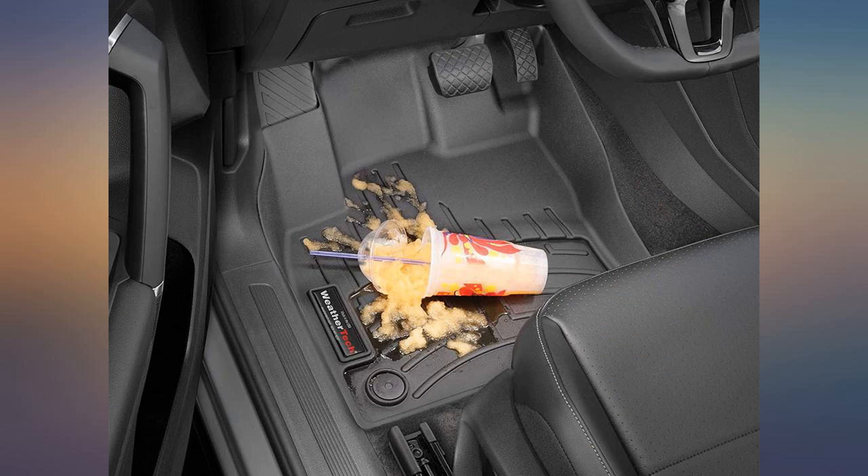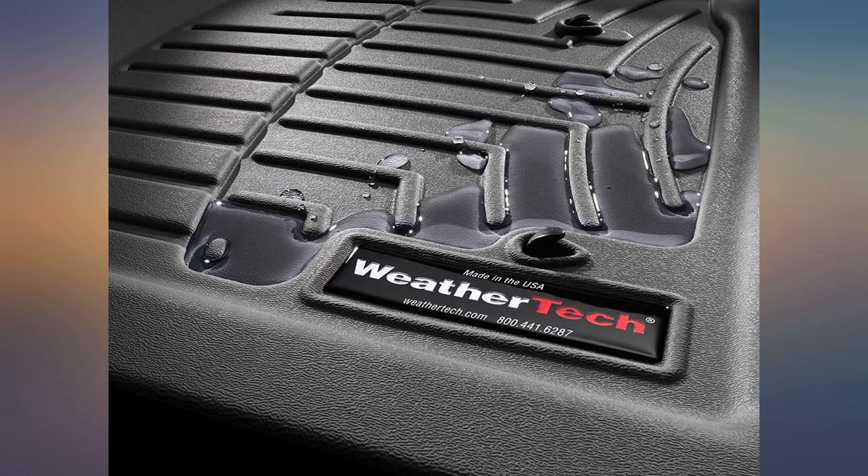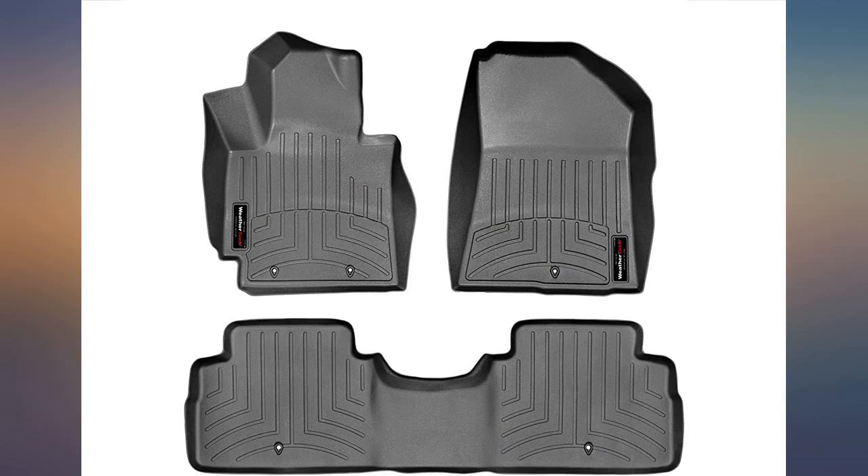Shipping was much faster than originally promised. They should hold up well to a Wisconsin winter — I'm quite happy with the purchase. Needed these for any storm, and they keep the floor rug from getting dirt on them.